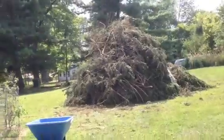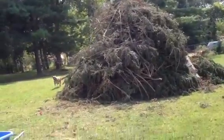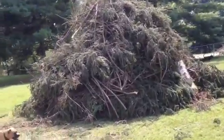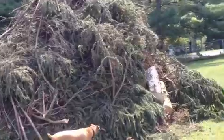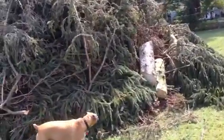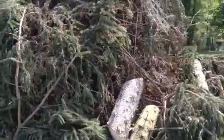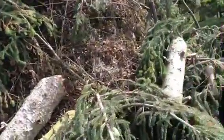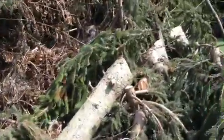Been cutting down some trees. This is the pile I got so far — gonna be having a bonfire here after the first of October. Got a lot of stumps in there, a lot of branches. I'm getting lots of exercise doing all this.